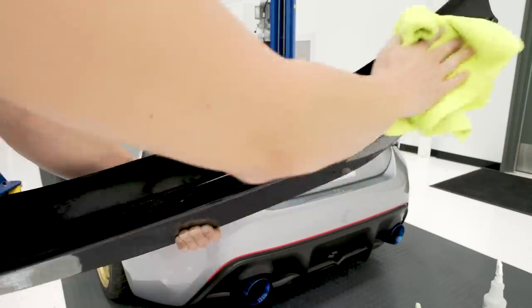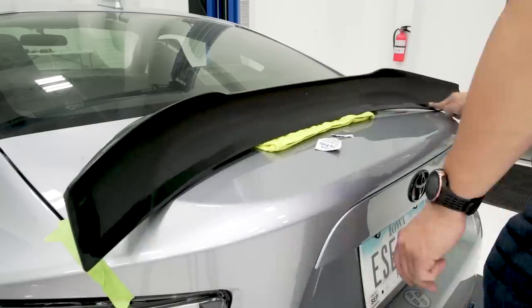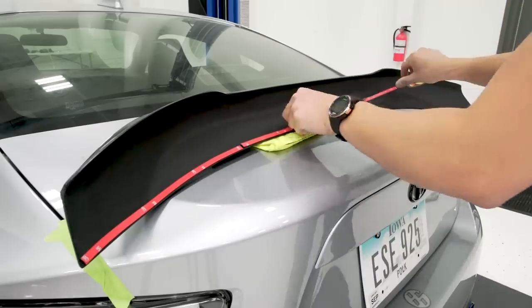To prep the wing, we're going to first wipe it down with quick detail just like we did the trunk, on the inside of the spoiler. Then when that's dried out, we're going to take our alcohol wipes and wipe around the border of it, because that's where we're going to be applying the 3M adhesive.